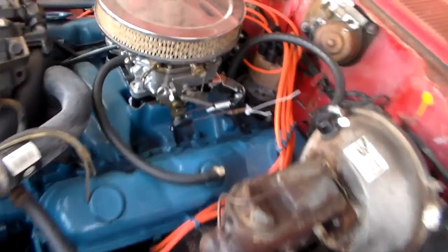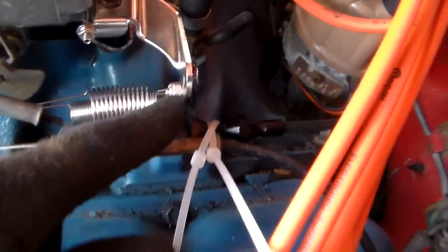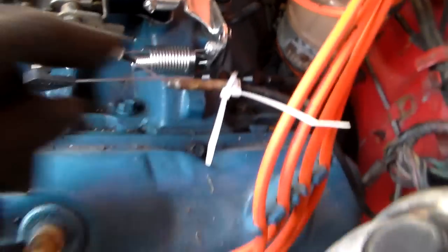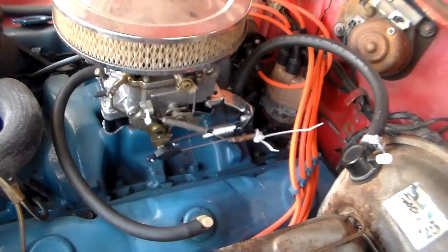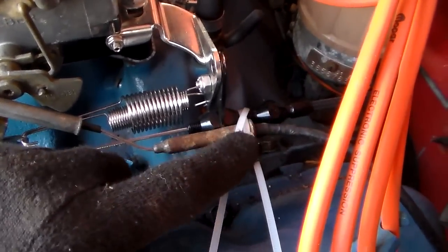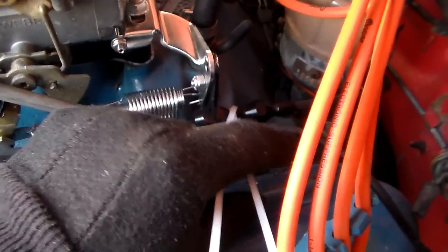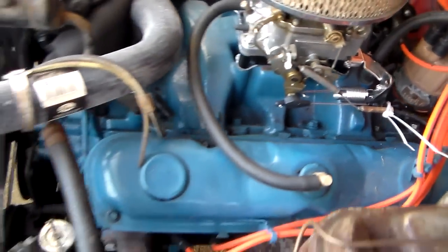I've got the throttle pressure cable — kickdown, whatever you want to call it — put on. That's the bracket that Lokar also sells to install it up at the carburetor, and it's already on down at the bottom too. I've got to do some more transmission work so I'll show you that at a different time, but suffice to say it's a nice kit and it works very well. What's not going so good is I ended up not being able to use my factory accelerator cable. I've got a bungee wire tie holding it on temporarily just so I can move the car, so that has to go. I went ahead and bought the matching throttle cable kit.